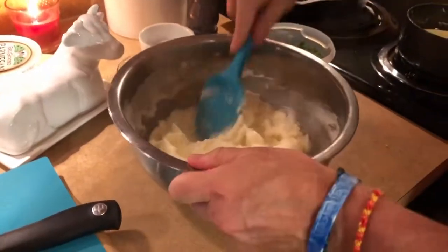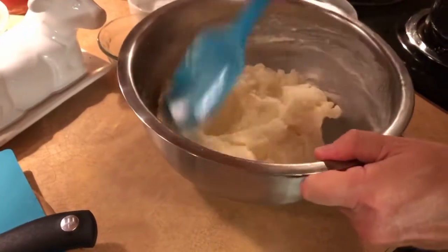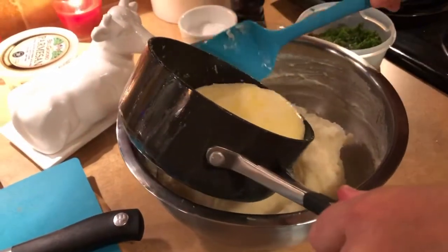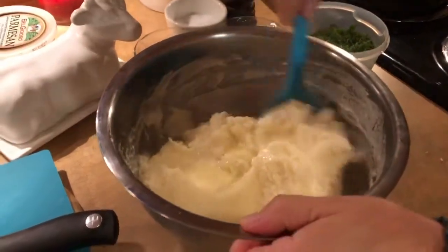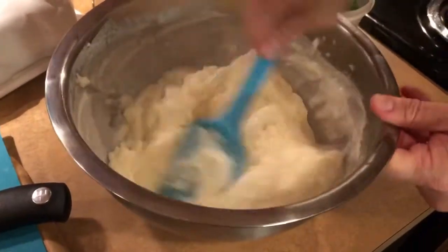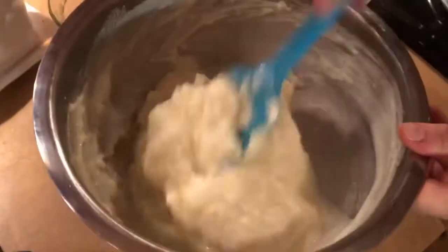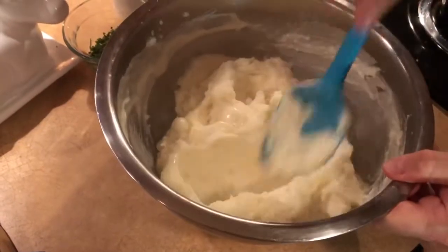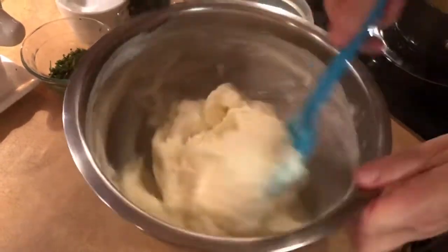I like mine super creamy and whipped, so I'm going to add a little bit more of our cream and butter. Don't add too much at once — you can always add more, but you can't go backwards. As you can see, the dry potatoes along with the butter and cream basically disintegrate and soak up the liquid, but they don't become pasty. They look light and fluffy, which is what we're going for.